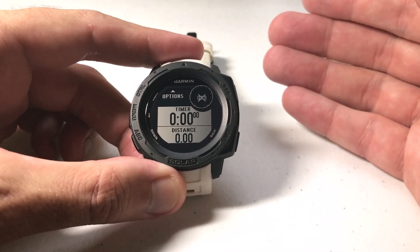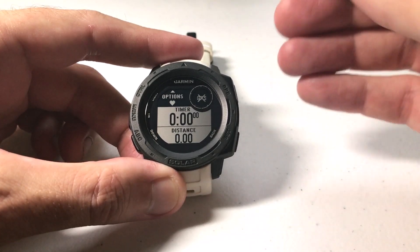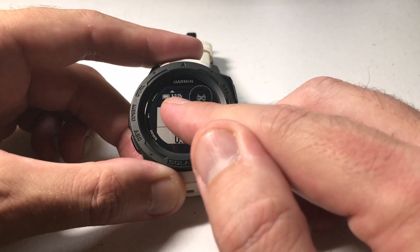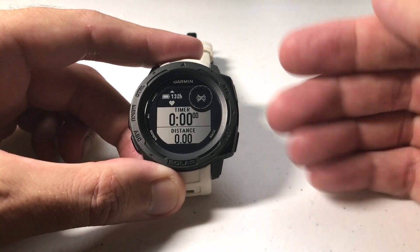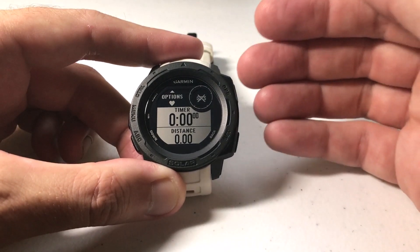I thought it might be better for this video to actually do an activity and then do the heart rate recovery just after. You don't have to have GPS for this — you really don't have to have anything — but you have to have the heart rate turned on for the activity. Per activity you can control whether or not you've got heart rate on, GPS on, etc. You've got to have heart rate on in order for this feature to work.